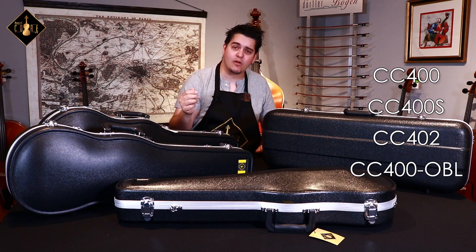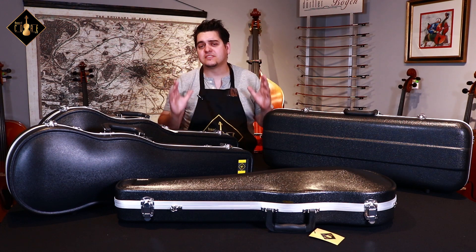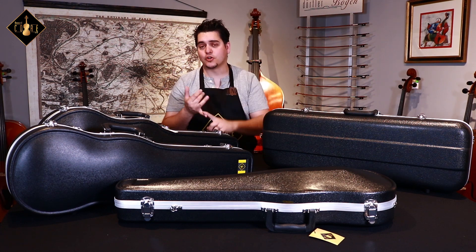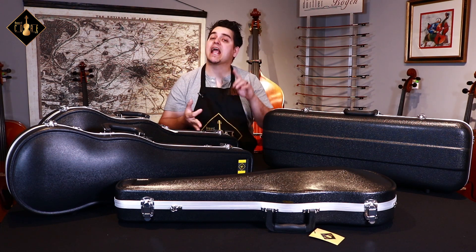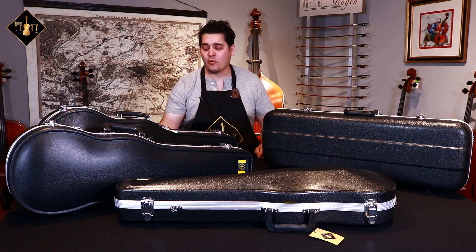We have here four different models to show you: the CC400, CC400S, CC402, and CC400OBL. These cases are exceptionally suitable for students because they are durable, they are protective, and they are economical. Let's take a moment now and check out all the features of the Core thermoplastic case.